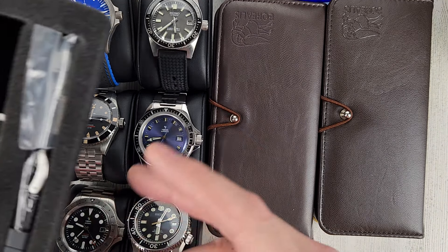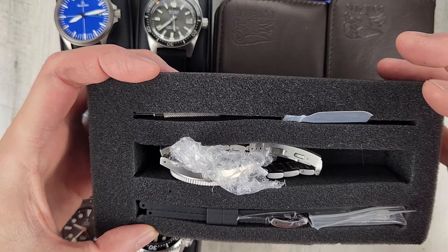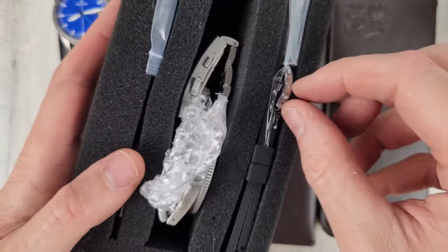Armida A12. I'm asking $400 for this. It comes in a plastic tube and then a foam sleeve.